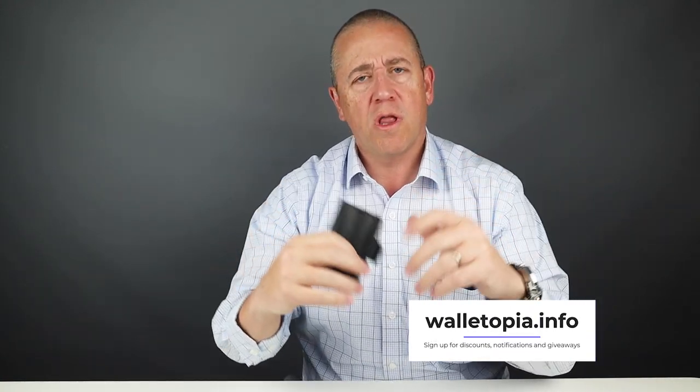Welcome to Walletopia. We appreciate you being here. As always, please go to Walletopia.info and register if you already haven't. And remember, Walletopia is where you go when you want to know anything and everything there is about the world of wallets.